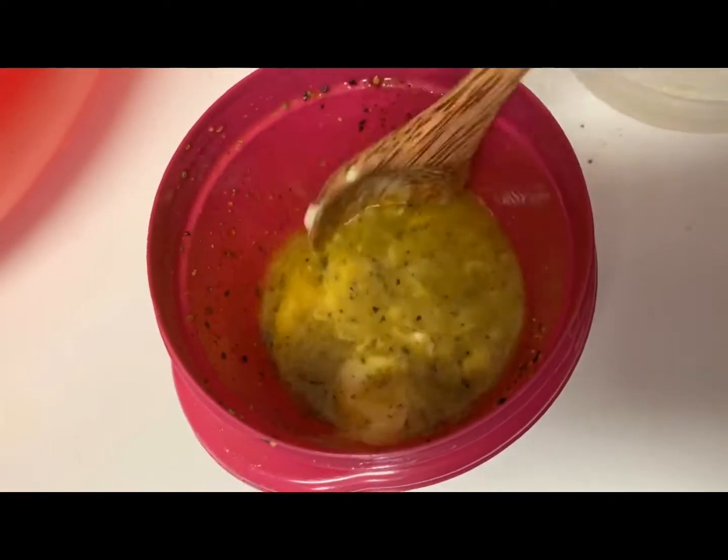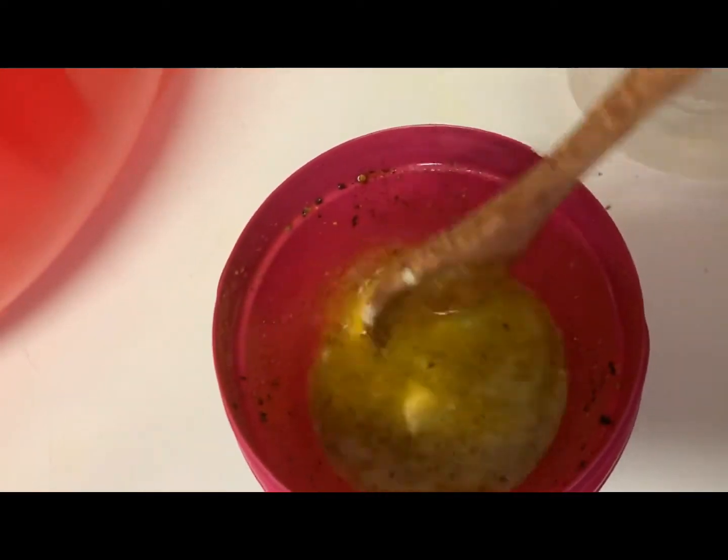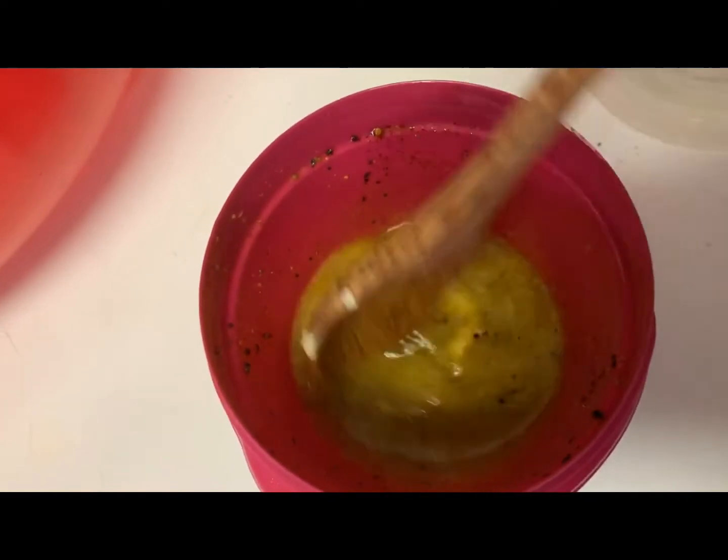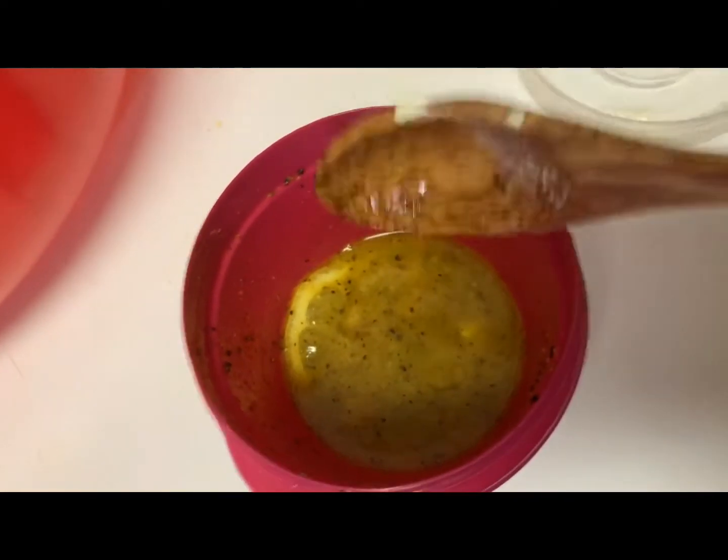This is the sauce that I'll be drizzling over my wings. It has a slice of lemon, some ground pepper, some lemon pepper, and also some butter. The measurements will be in the description below, so make sure you check that out.